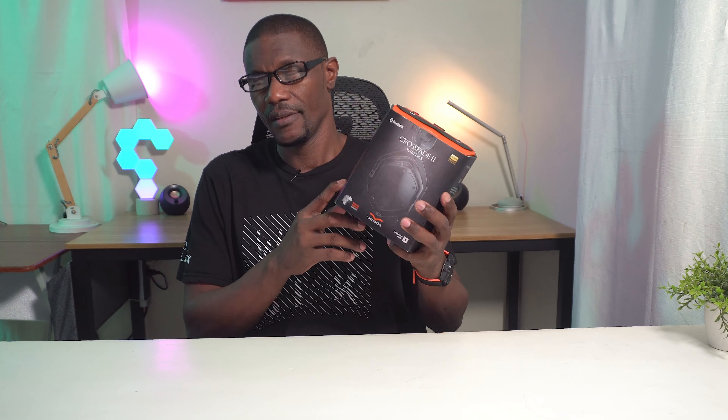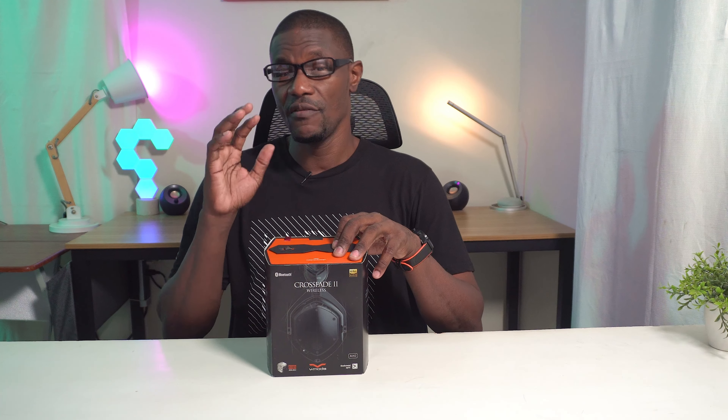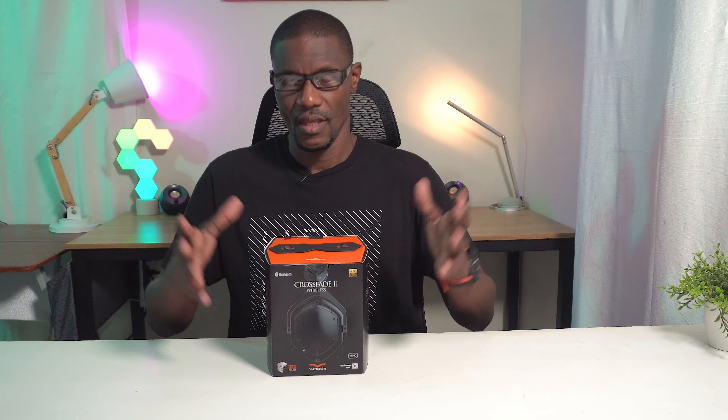You can get this one in three different colors: matte black, matte white, and rose gold. I believe the one in here is the matte black, but we'll definitely see once we get inside the box. The price on this one is about $349.98 — basically 350 bucks.